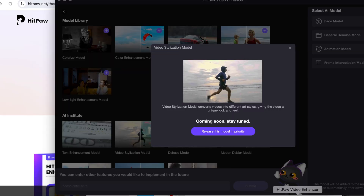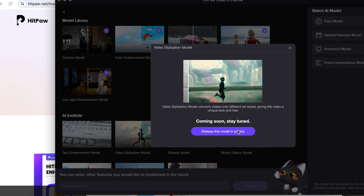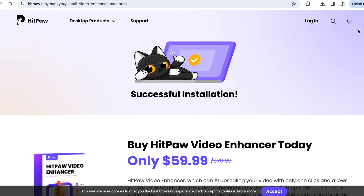Now one of the top video enhancers is Hitpaw. I tried using this one but for some strange reason it doesn't allow you to do most of the processing, and of course it requires you to pay. What else?